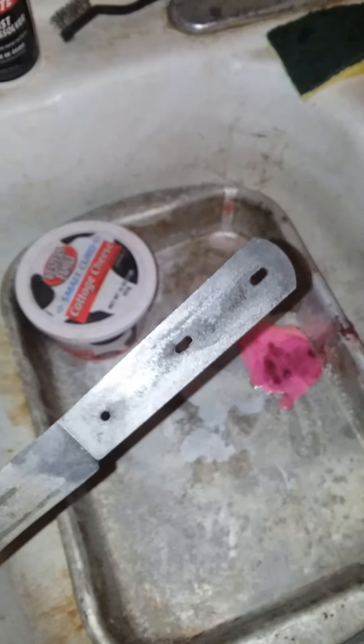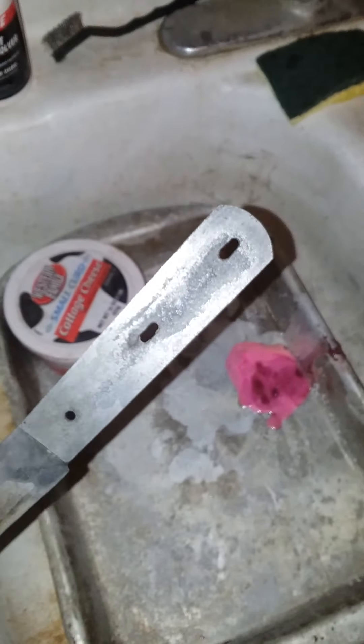Hey, Christian Caveman back here with this rusty old knife. The navel jelly did really good getting most of that rust off. There's a little bit right there, and a little bit of buildup of some black rust in there, but you can tell there's a little bit of red mixed in. I think we're good with the navel jelly.